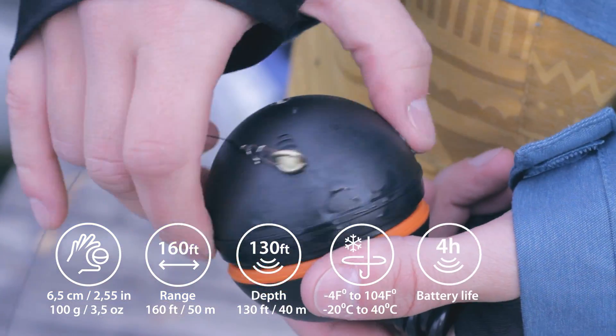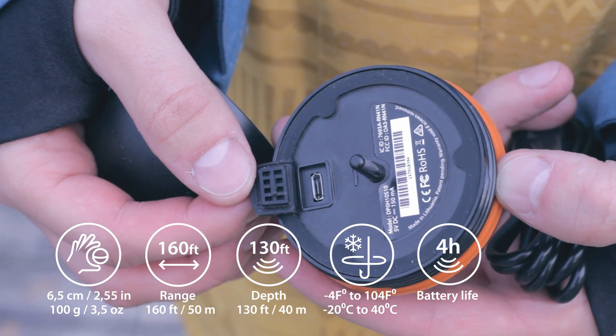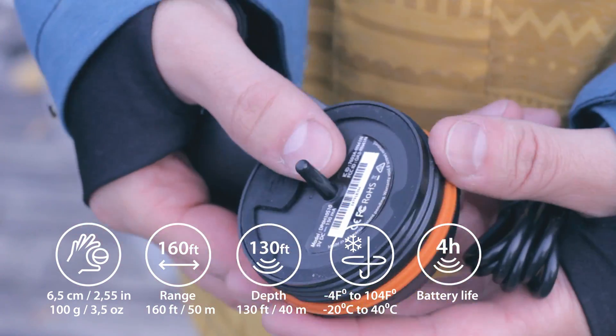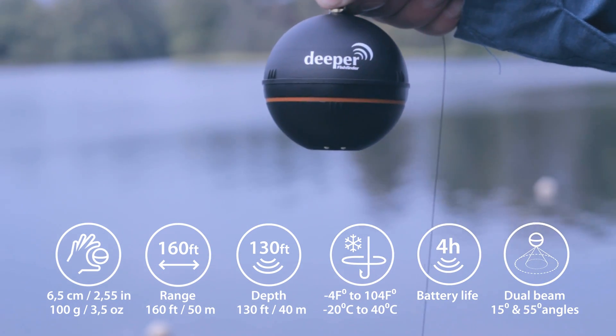The lithium polymer battery is fully rechargeable in 2 hours using a micro USB power adapter, and lasts for 4 hours under continuous use. It also features a dual beam sonar with 55 and 15 degree cones.